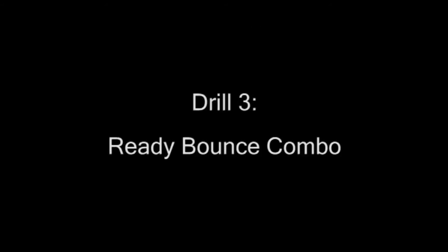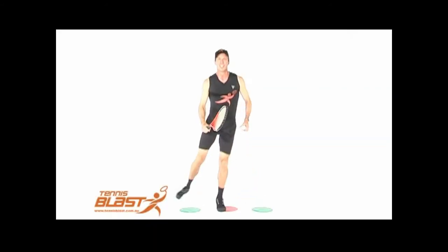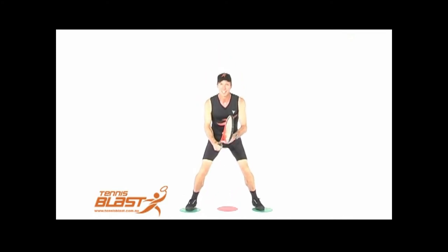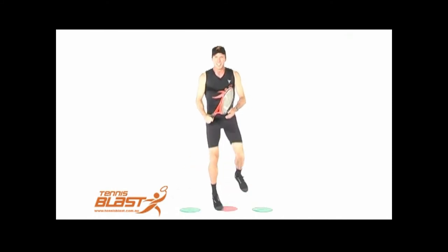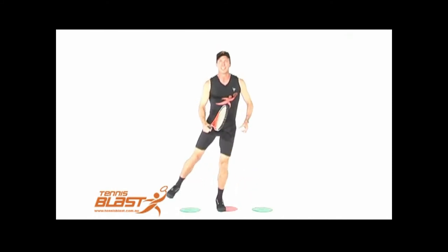Ready bounce combo. Now we put the ready steps and the bounce steps together into one drill, so we can synchronize the two together and get comfortable with both of these movements, which are so crucial for later on in the program.